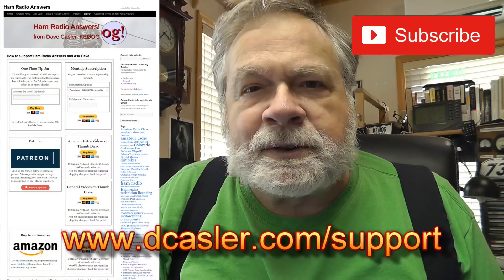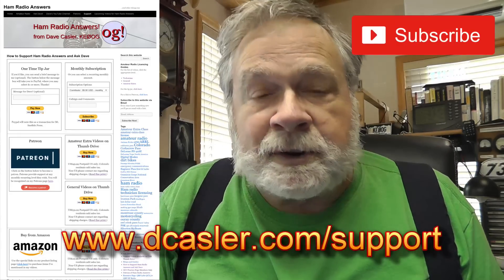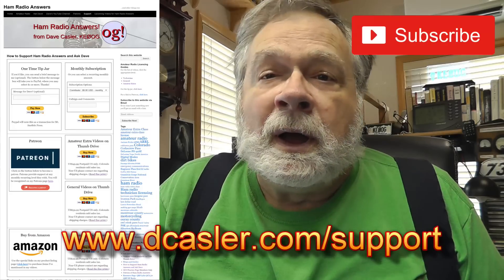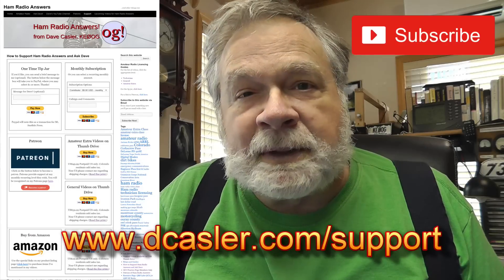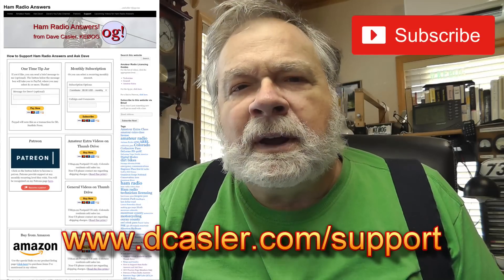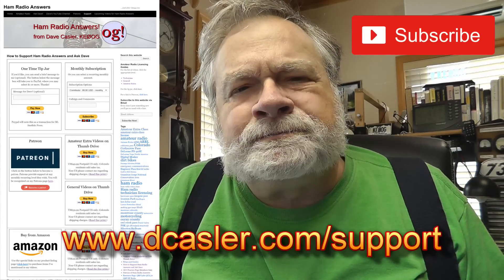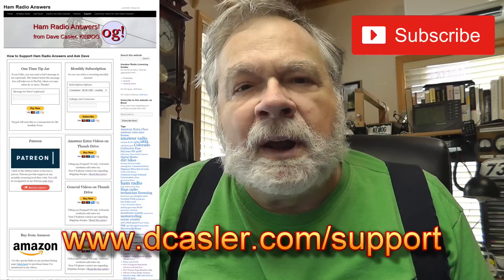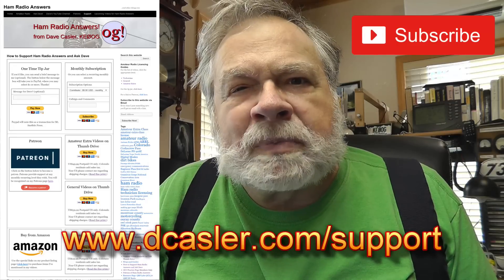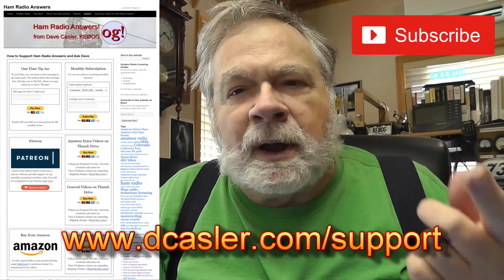Please subscribe. Also check out dcasler.com/support for different ways you can help fund this channel — there's a variety of ways, from a one-time tip in any multiple of $1, to $5, $10, or $20 a month through PayPal. You can put in basically whatever amount you want through Patreon, which is also monthly. I actually recommend the Patreon route — it costs me just a bit more to keep alive, but I've run into trouble with PayPal from time to time. Plus with Patreon you get notifications. The PayPal method works just fine too. I also have available thumb drives with all the videos for Technician, General, and Extra.